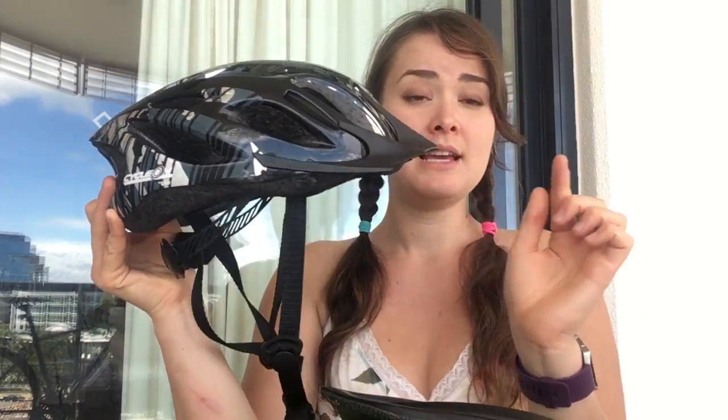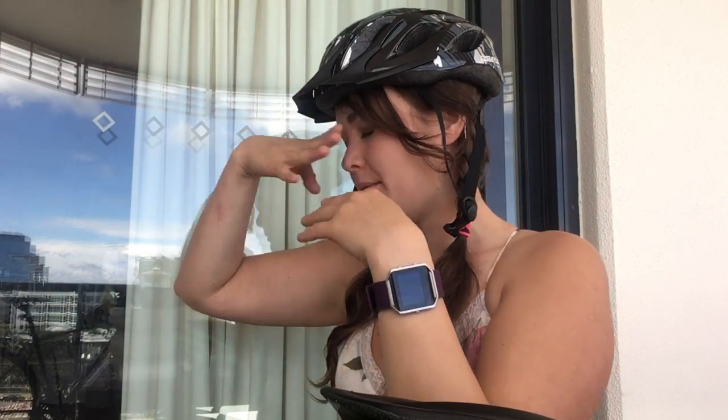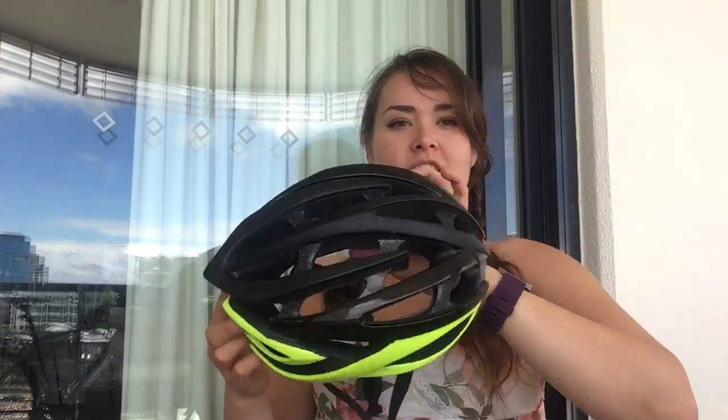In my old helmet there's a little cap thing in the front — I find it very helpful when you're riding because it protects from the sun and kind of blocks it from your nose. Of course you can wear sunglasses and sunscreen, but it's a nice feature. This new helmet doesn't have that, but it's much smaller and easy to put on. It's very aerodynamic, keeps your head cool, it's 265 grams and easily adjustable.